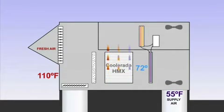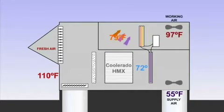The vast majority of cooling is performed by the HMXs by using about half of the entering air as working air. Water is evaporated into the working air, which pulls heat away from the plate heat exchangers that in turn pull heat away from the conditioned air. At 79 degrees, the working air example is over 30 degrees cooler than the 110-degree ambient air.